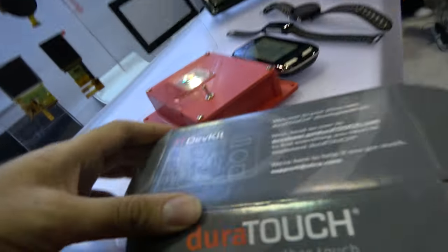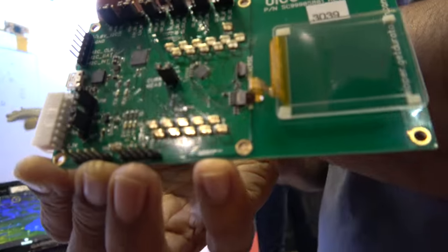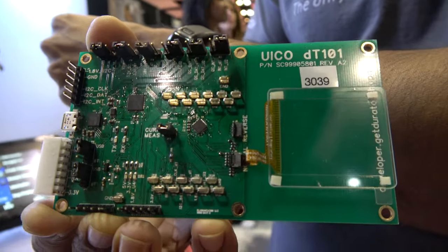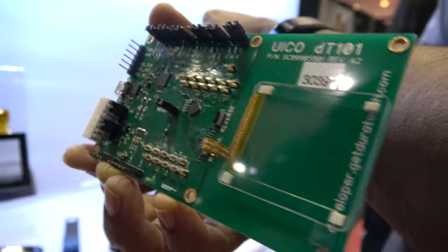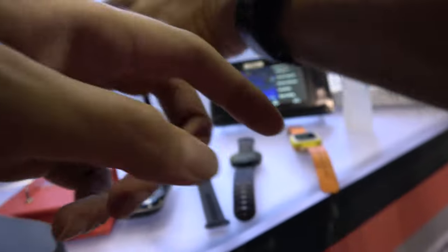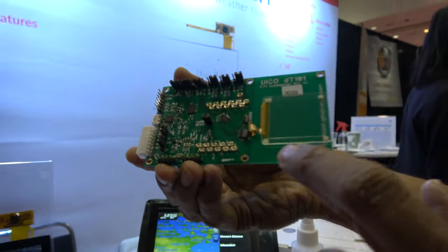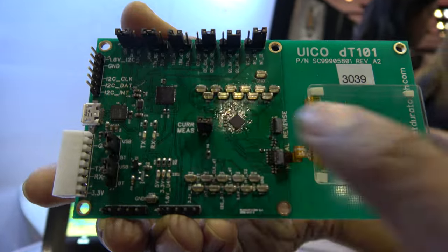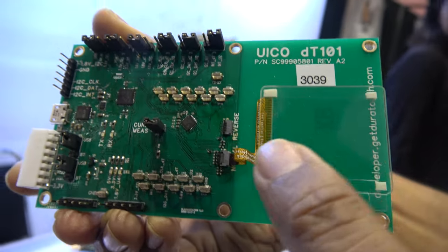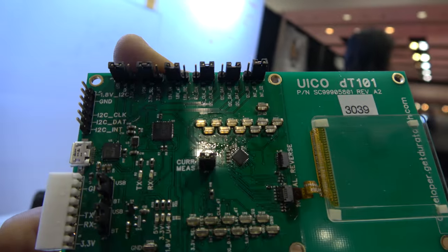So right here we have a development kit — this is a band size, watch size development kit based on our small devices. This goes into watches and bands. Our algorithm is actually running on the silicon here, which is connected to the sensor, and the silicon then sends data to the host over an I2C interface.